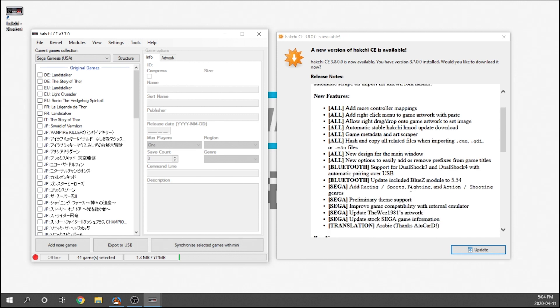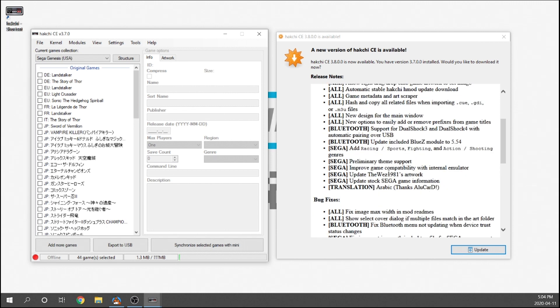In terms of the console, we've got additional categories now — racing, sports, fighting, action, and shooting genres. They also mention improved game compatibility with internal emulators. Another one I like is that the folder artwork by Wes 1981 has been updated and from what I've heard it's really good. They've also done an additional translation for Arabic, which is fairly interesting. A big shout out to all the developers and to Team Shinkansen for everything they're putting together in this Hakchi build.